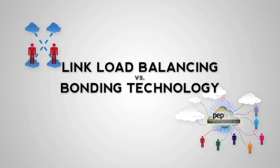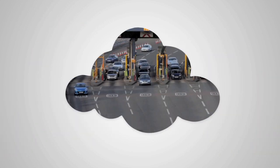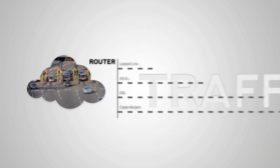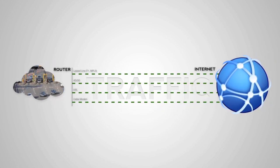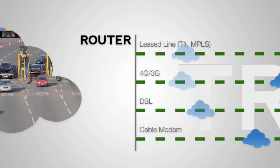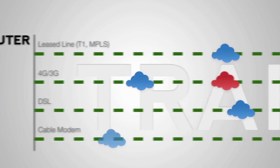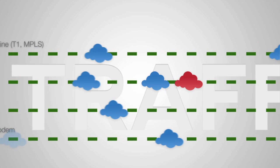Let's take a look at a couple of technologies in the marketplace to aggregate your data. Think of your internet connections like lanes of traffic on a freeway. Link load balancing routers place a toll booth between your connections and your internal network. As cars line up at the toll booth, the router directs them into separate lanes, which speeds up traffic by distributing it.